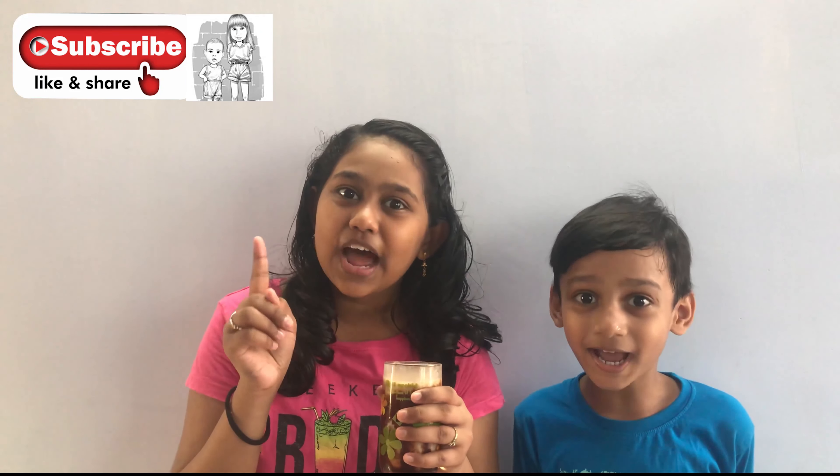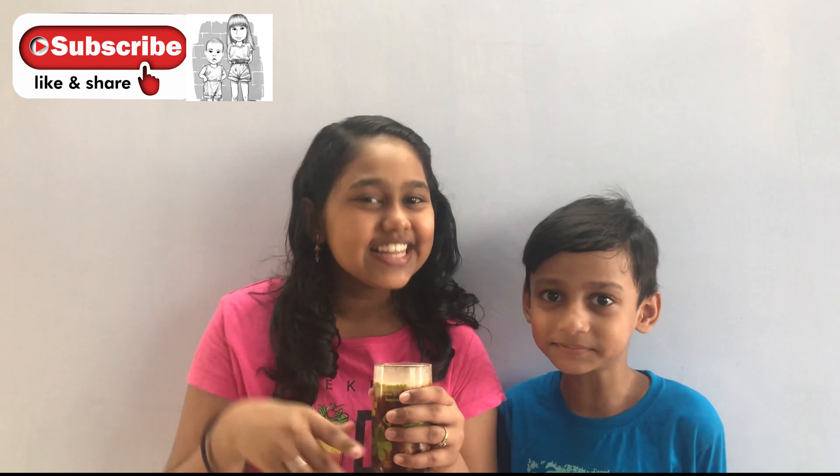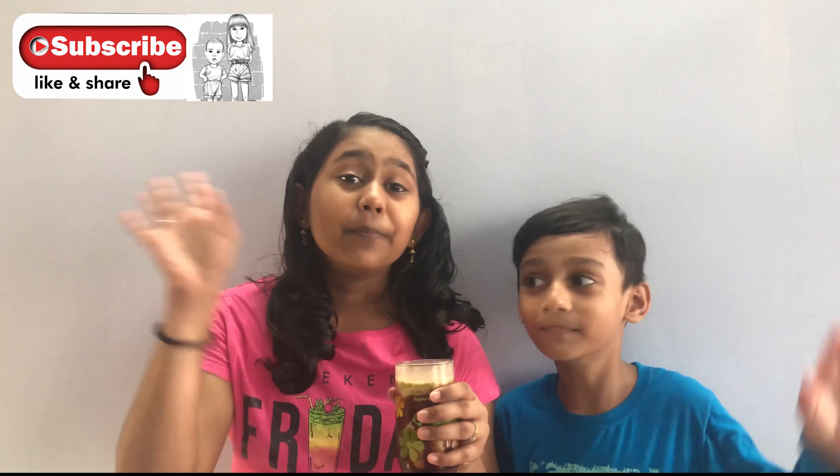Do try this amazing, quick and healthy drink for your kids. If you like this video, please like, share and subscribe to our channel. See you in the next video. Bye!